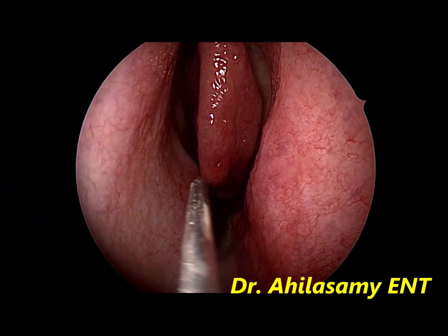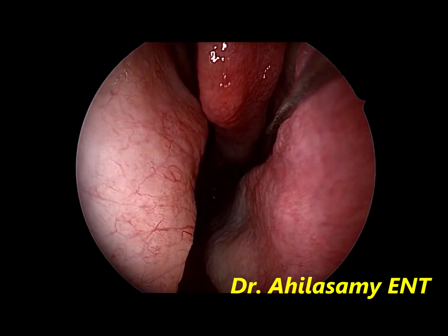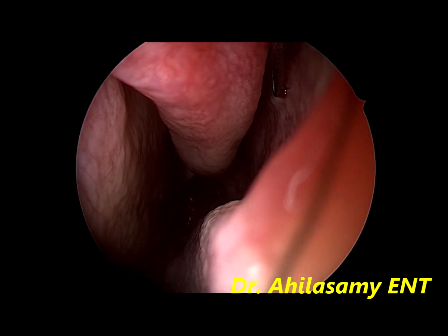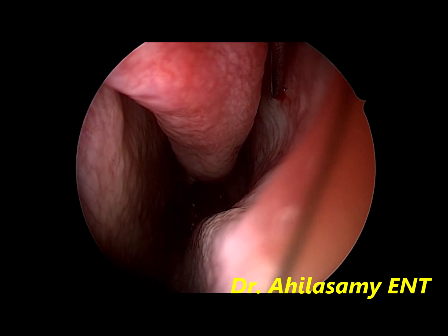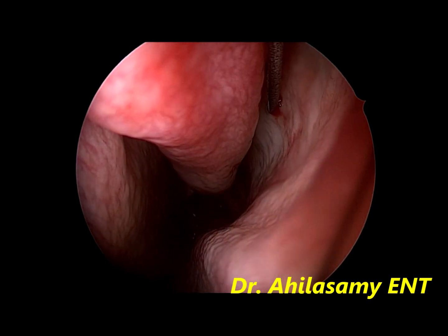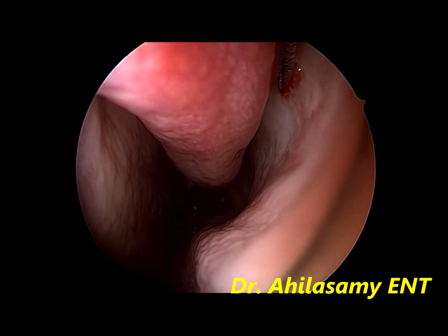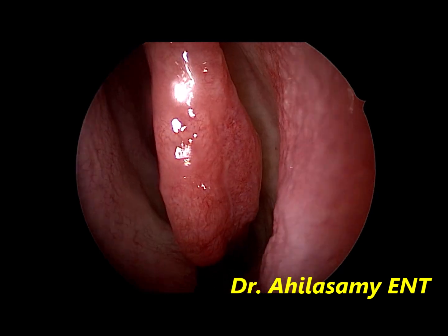Now the sphenopalatine block is being given on the left side, where the middle turbinate attaches laterally. You can appreciate the blanching very well. Always aspirate, because it is a very vascular area where the sphenopalatine vessel also comes. You can appreciate a good blanching — that is the sphenopalatine block on the left side.